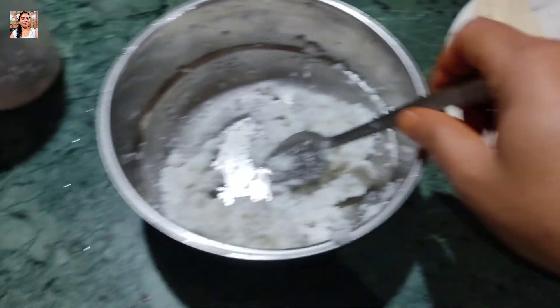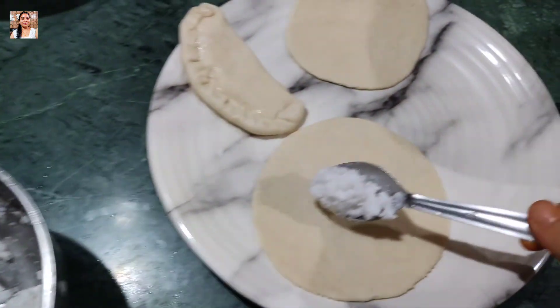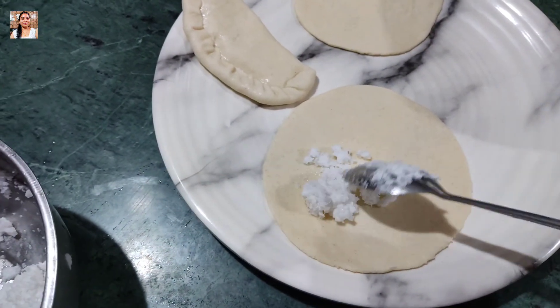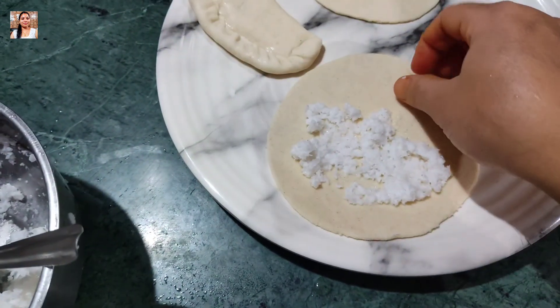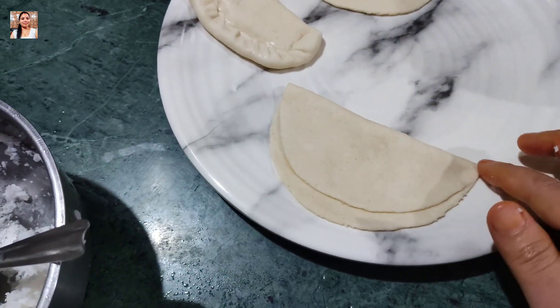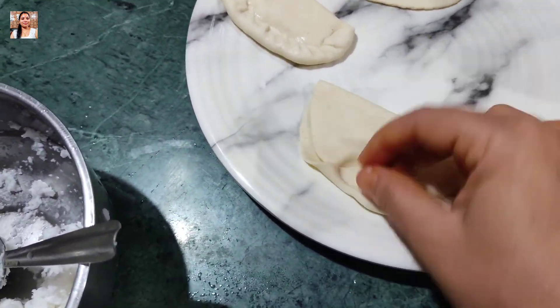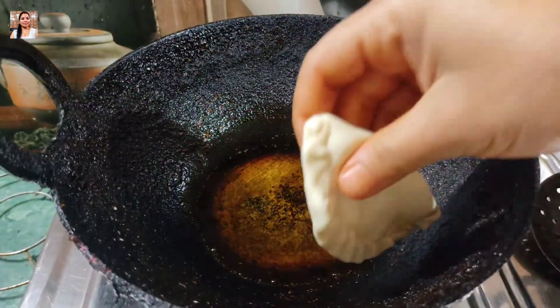We are going to make it for every day. I'll add green pepper, cut it, add a little pepper.